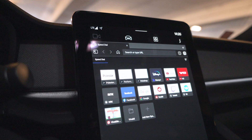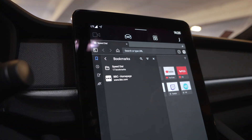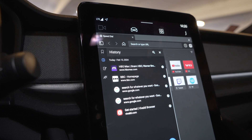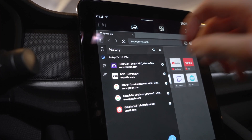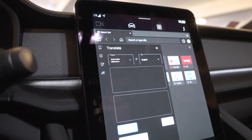Vivaldi has a selection of features available. At the top left of the browser you can find the side panel. Here you'll find your bookmarks and your speed dial bookmarks, your browsing history, your notes, and the translate tool.